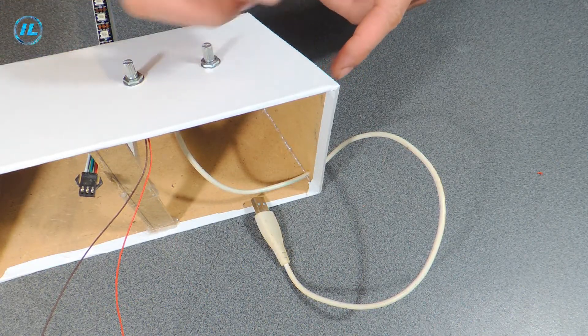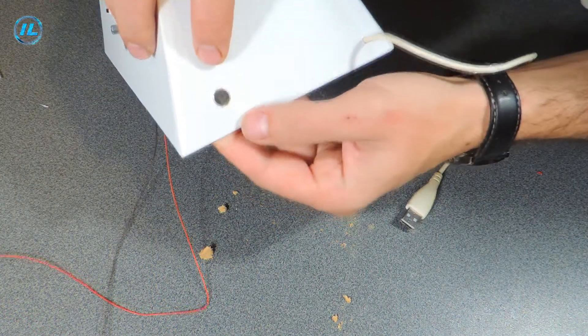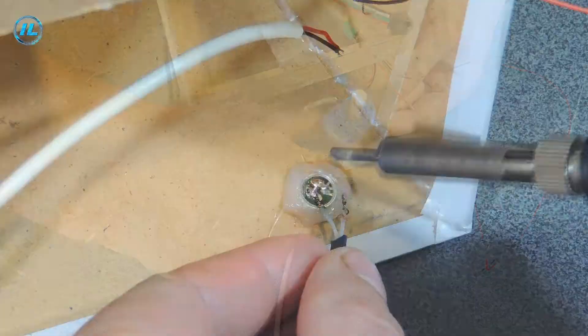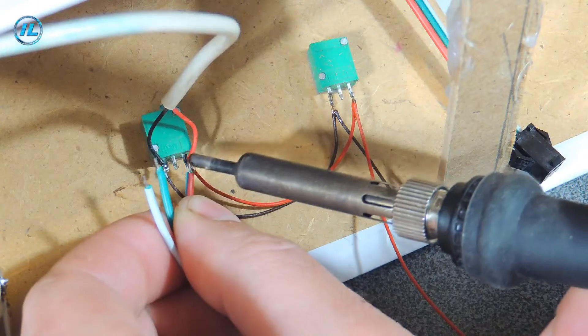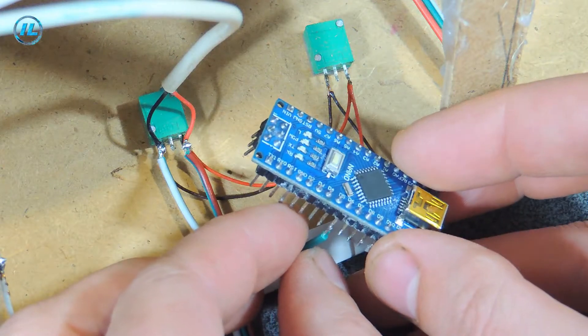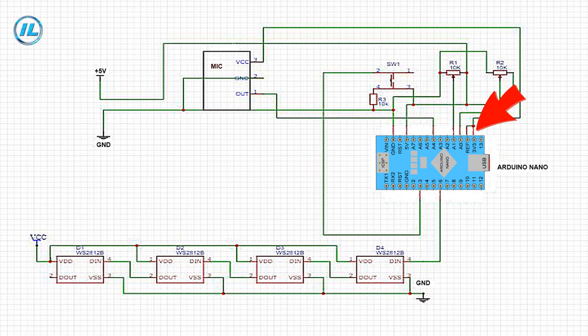Here in this side wall I want to fix the microphone. When assembling this device on the Arduino Nano board, it is necessary to connect the RF and 3.3 volt terminals. If this is not done, the audio signal level indicator will not work.